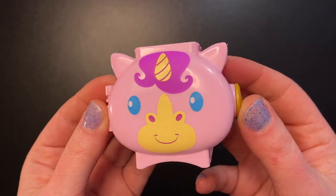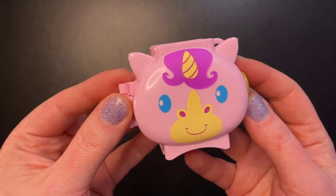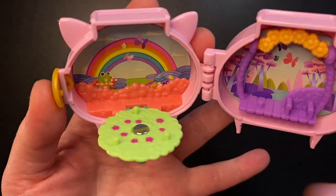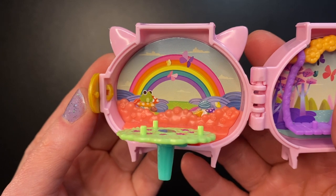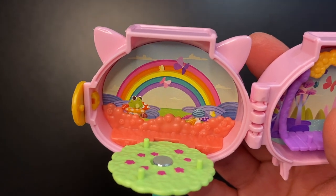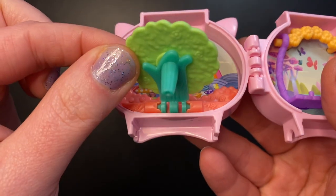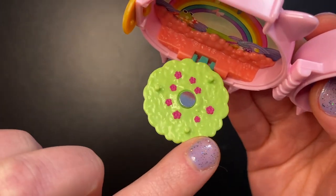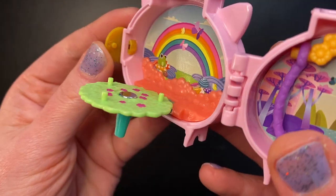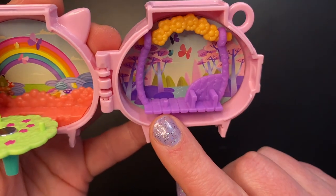Next we have the pink unicorn compact — light pink with blue eyes and a darker pink-purple painted mane. On the front there's a cool tree-like piece that tilts down. On the left you see a big sky, a rainbow, butterflies, a frog on a mushroom, and an orange flowery field. There's a spinning platform that pops down at the front with three pegs and pink flowers. To the right we have a big swing with a spot for our doll to sit and a peg to stand.